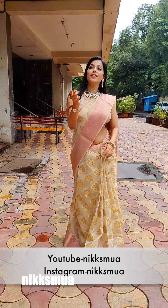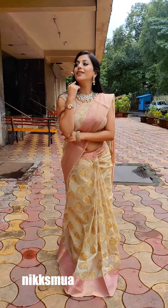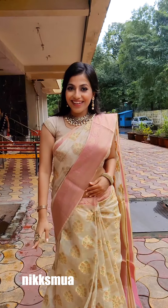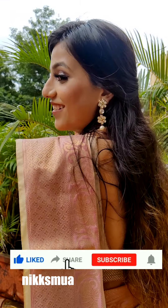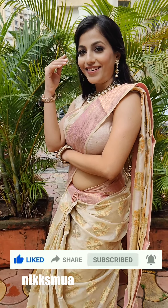I've already shot my saree draping video — if you haven't seen it, I'll put the link in the description box. It covers how to make shoulder pleats and lower pleats neatly, with a very detailed version. Whether you're a beginner or advanced, there are many factors involved and it's all covered in that video. So if you like this, do like, share, comment, and subscribe to my channel — I love you so much, guys!